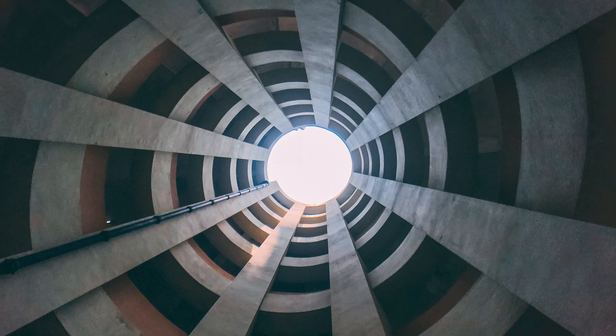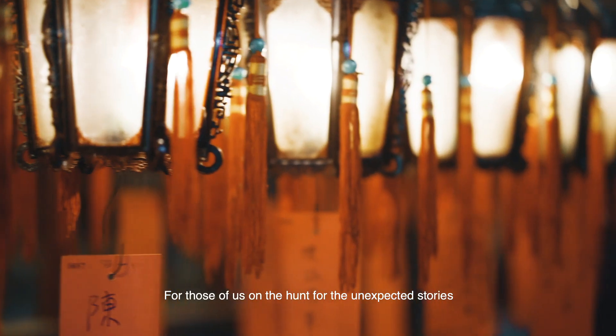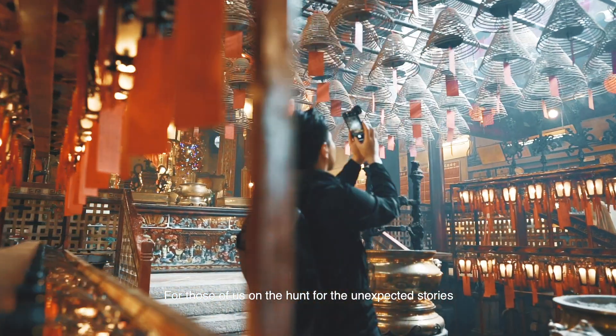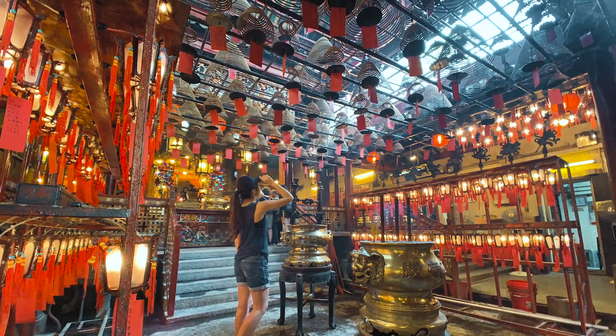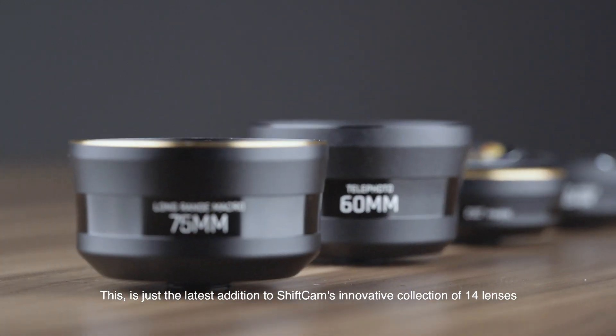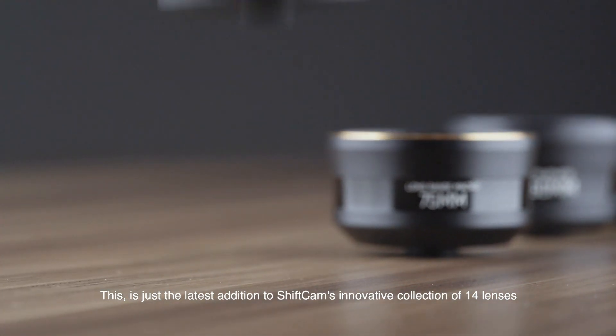For those of us on the hunt for the unexpected stories, the 12 millimeter focal length means you can see more than first meets the eye. This is just the latest addition to ShiftCam's innovative collection.